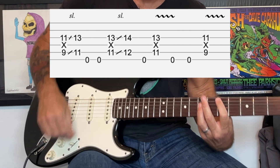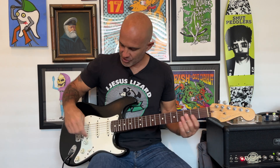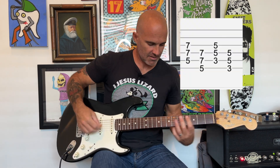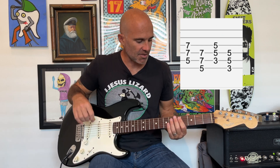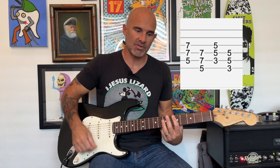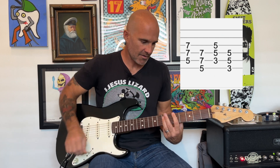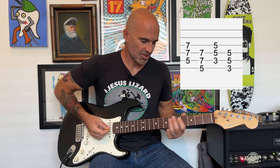At the end of the verse we hit those D and A chords again, and then we're gonna go into the chorus. The chorus is gonna be a C chord to a G chord, then back to a D, then to an A, then to a C, then to a G.